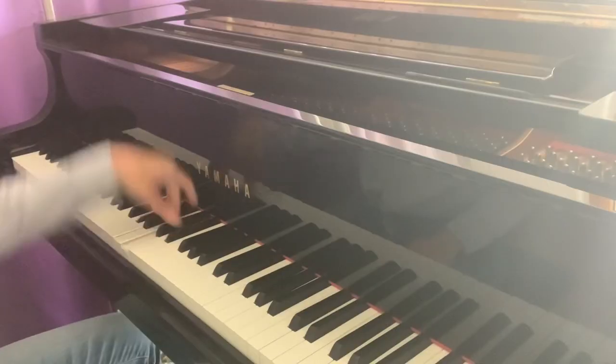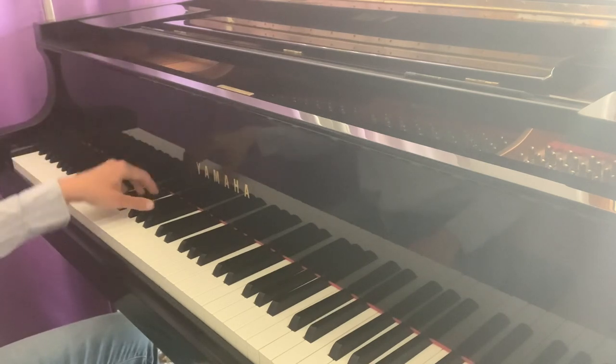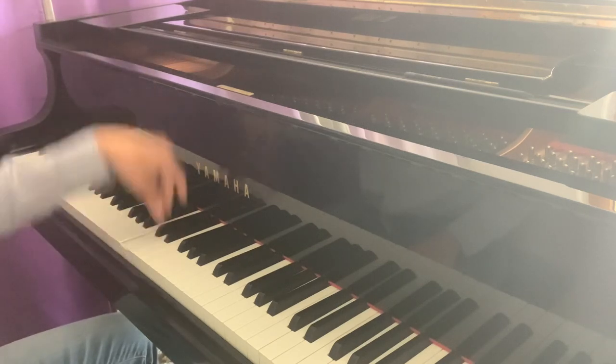Then I do the exact same thing in the left hand. Again in A-flat major, my fingering is 1-3-5, 1-2-5, 1-3-5, 1-3-5, and then back up. In the left hand I go the opposite direction — one octave going down and back up. Again I start with a very long gap between each chord, preparing it and touching the keys for a couple of seconds before actually pressing them, then slowly increase the speed until I have the fast tempo again, always preparing the chord.